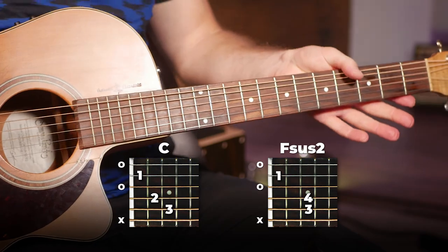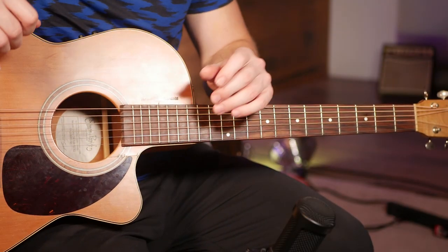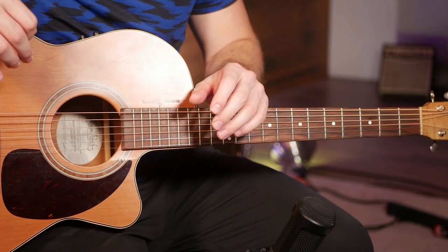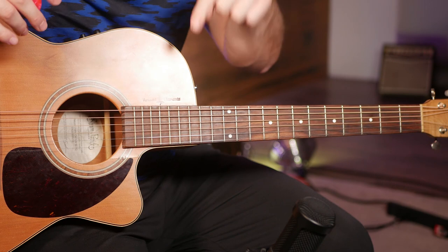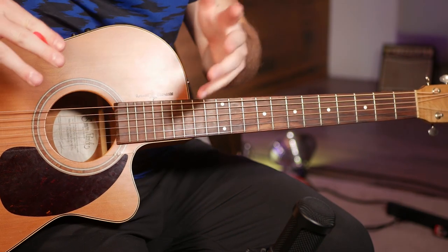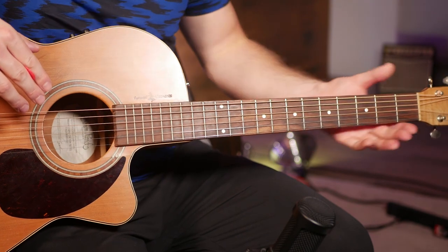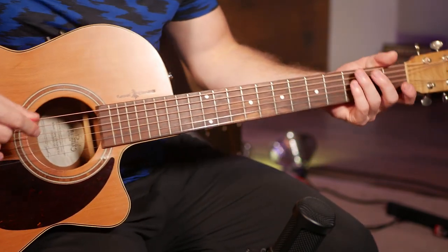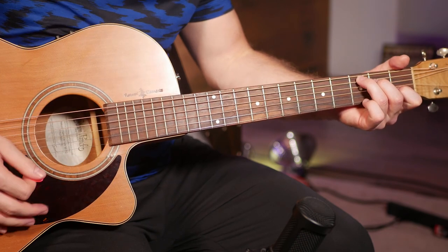And there you go — that's it for the intro. Then moving on to the part played in the verse and the chorus. There are a bunch of different chords in this one, so it's going to be easiest if you follow along with the lyrics and chords in the description below this video. That's going to make it easier to get a sense of where everything is, and you can follow along as I'm explaining it.